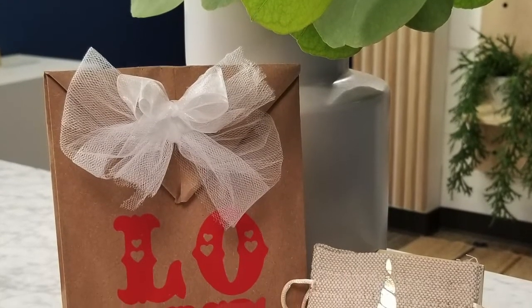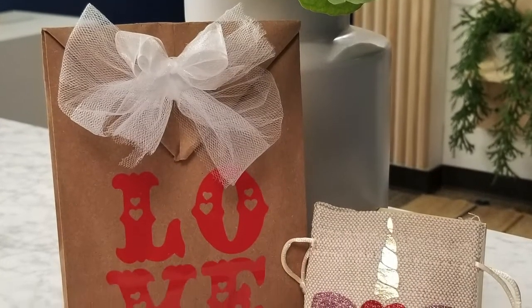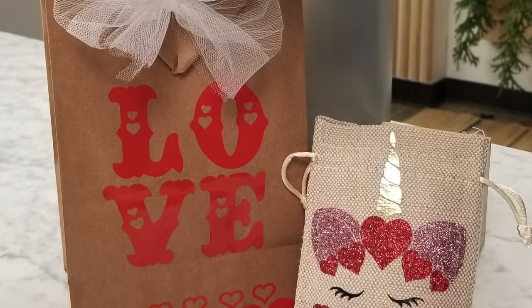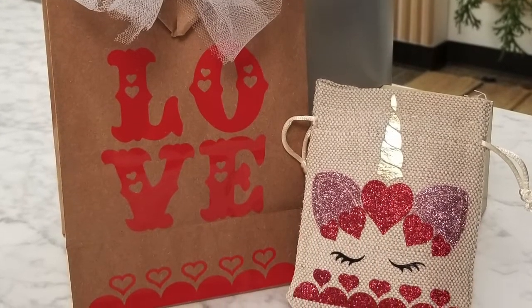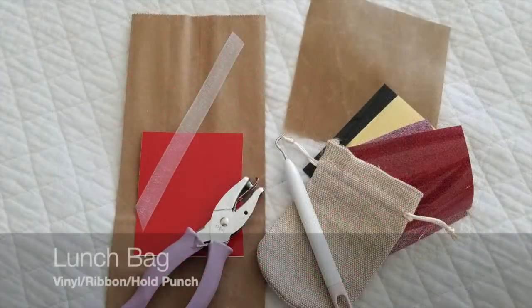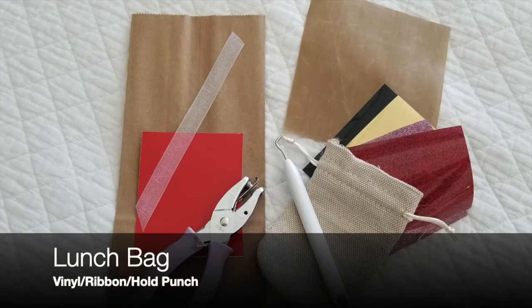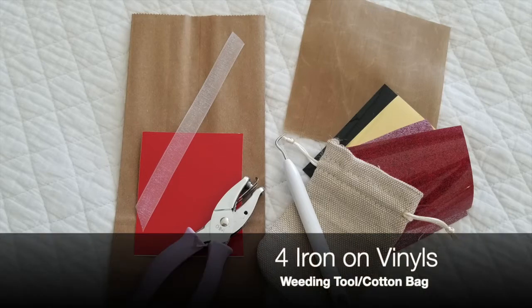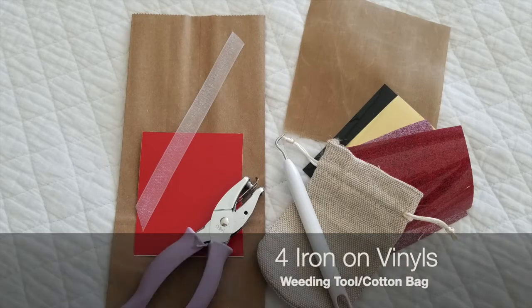So here are the two projects. One is just a simple lunch bag with red vinyl, so it's pretty basic. The other one is a cotton little bag with four pieces of iron-on vinyl. Here's what I used on the bag: simple vinyl, a ribbon, and a hole punch. For the other one, a little more complicated: four iron-on vinyls, a weeding tool, and of course the cotton bag.